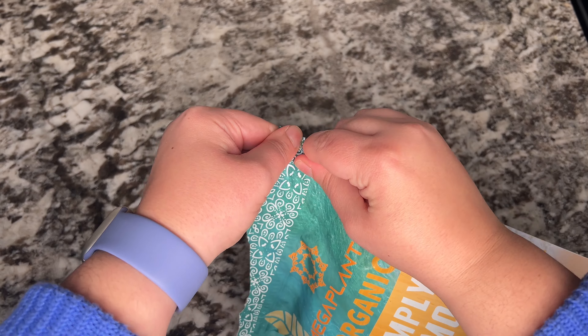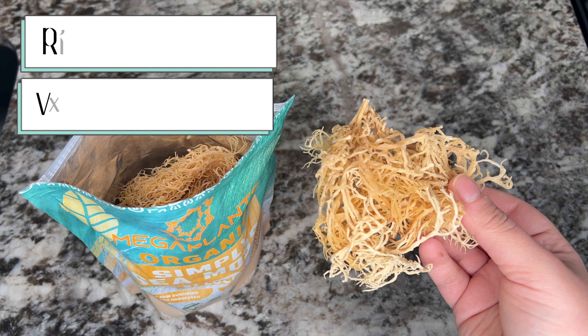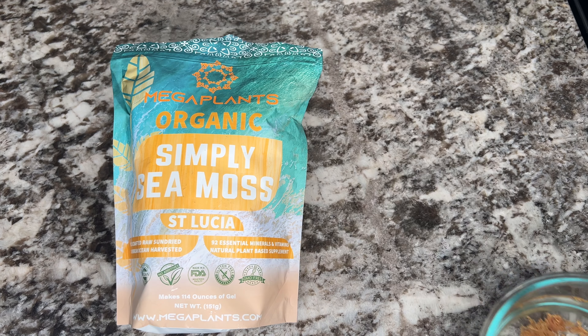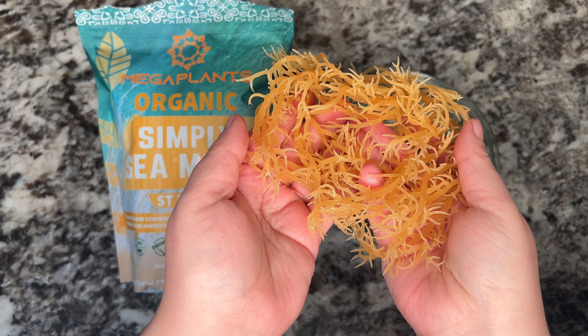I just got this organic raw sea moss from Mega Plants to make my own sea moss gel. This sea moss comes from the Caribbean island of Saint Lucia and is sun-dried. Sea moss is packed with 92 essential vitamins and minerals to help your body thrive and is a natural plant-based supplement.